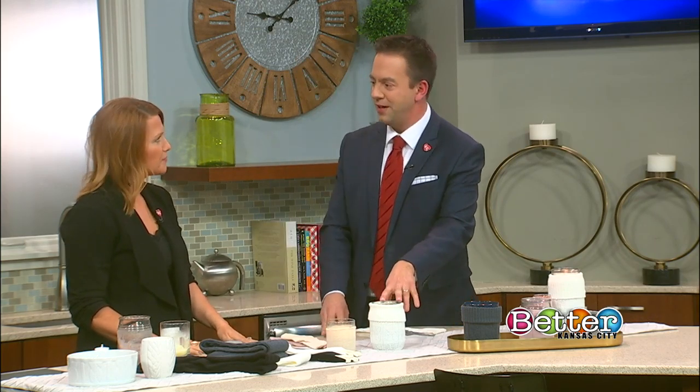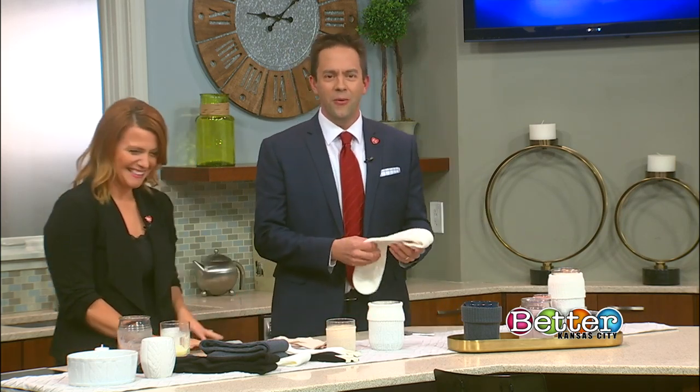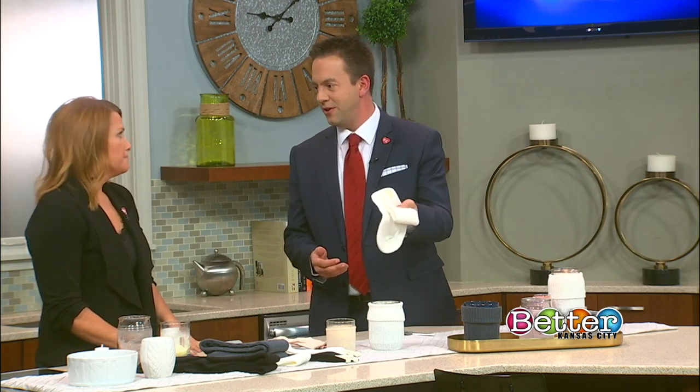Getting candles for somebody is nice, but being able to put your little twist on it is even better. Maybe if there's something special between you two, you could use a sweater that you wore — a little handmade touch. If you don't want to cut up your own sweater though, what else can you use if you don't have sweater socks at home or aren't going to the thrift store?